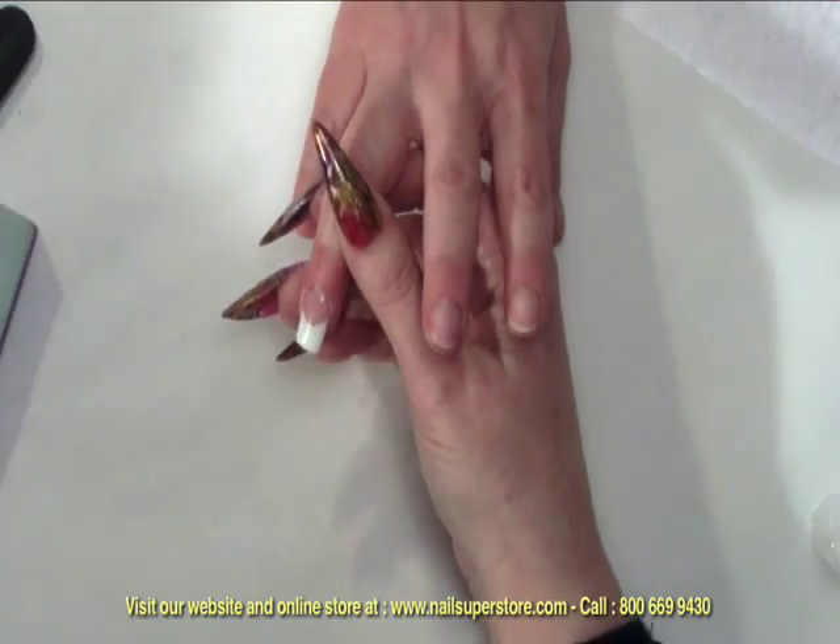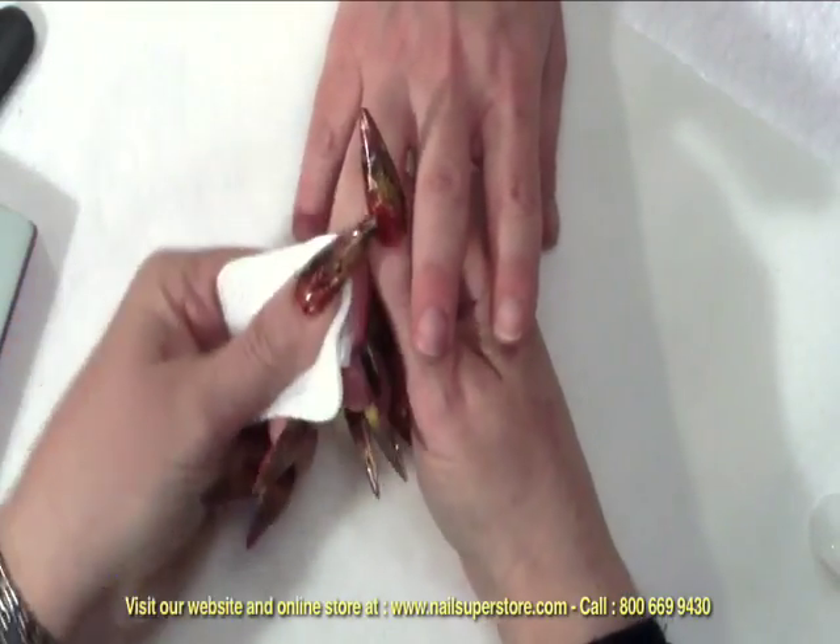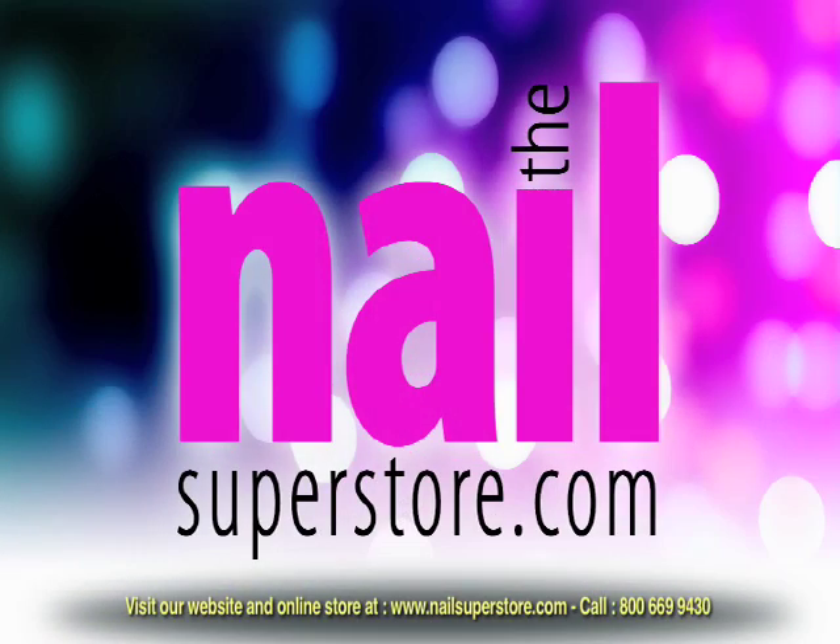Once you're done, you can remove the oil, have your clients go wash their hands, and then polish the nail or apply a top coat as needed.